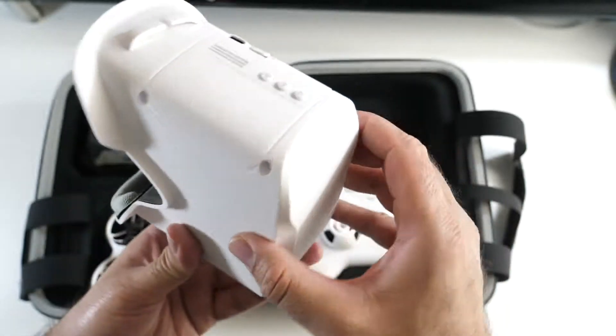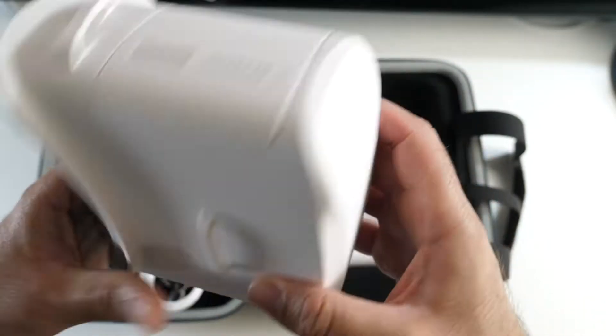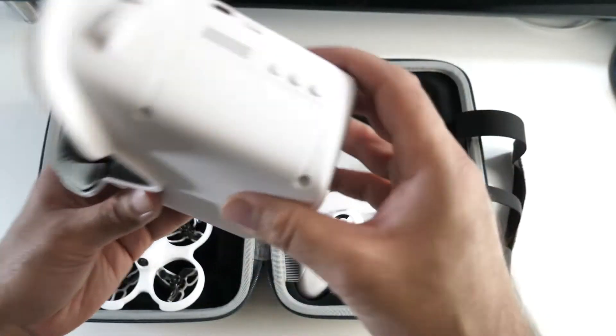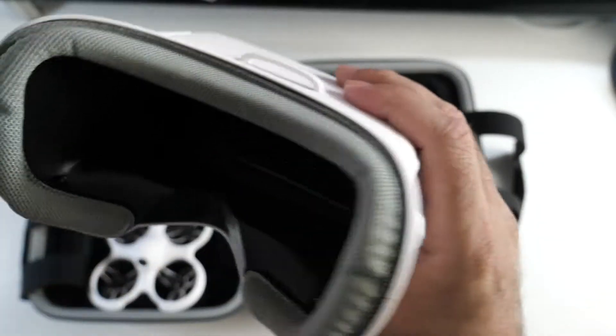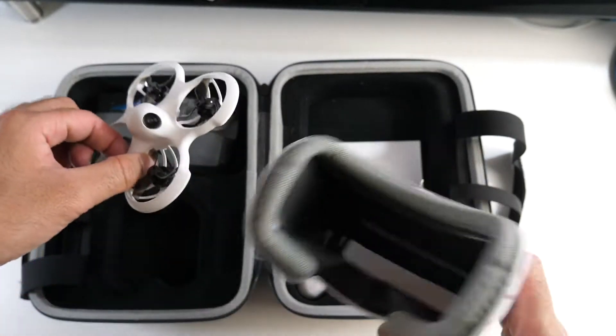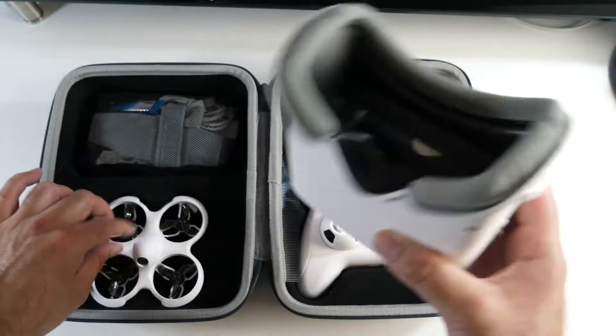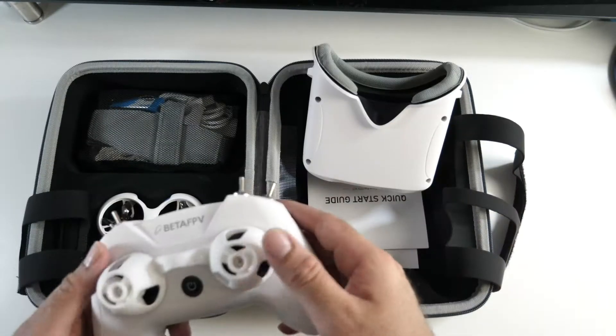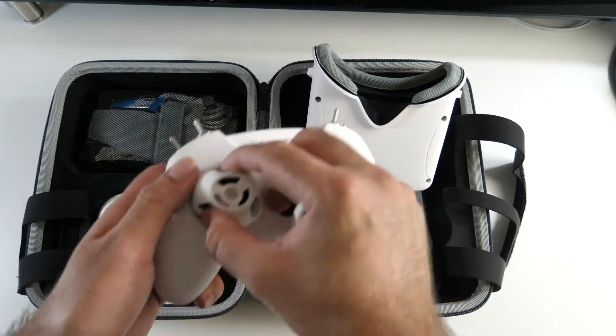So we've got a headset here — you've got some buttons on the side and a USB charging port. These are basically FPV goggles. You wear them and it works on a 5 GHz wireless connection. You'll be able to see everything that the drone sees and fly it accordingly. You don't have to use the goggles but it's certainly worth giving it a go.